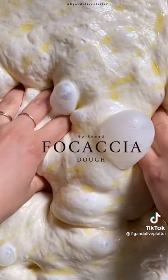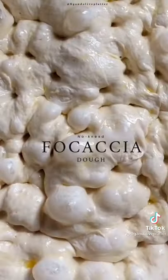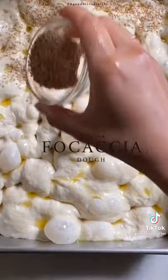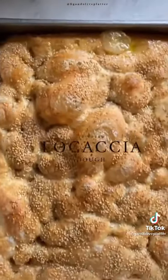You can top this dough with anything. I did some sesame seeds and an herb oil. Go ahead and preheat the oven to 420 degrees, and then bake for about 35 to 40 minutes until nice, golden, and crispy. Enjoy.